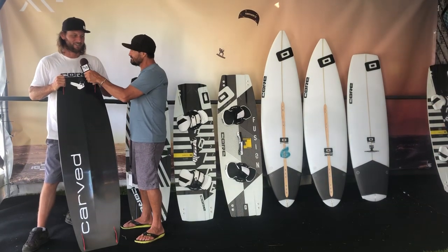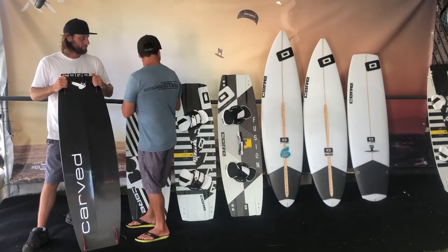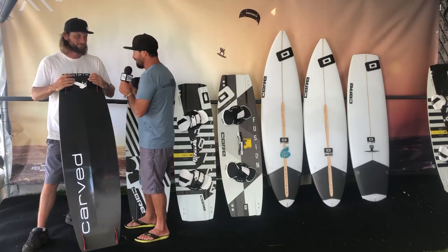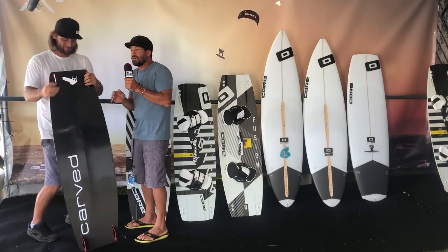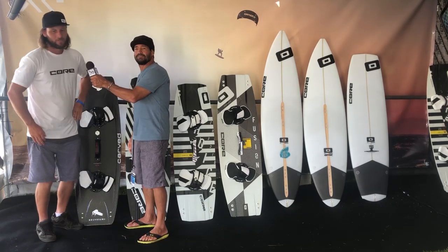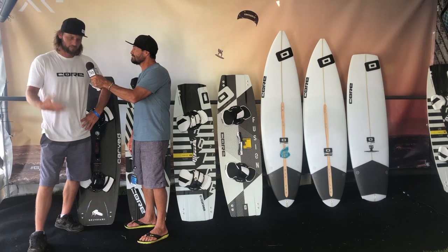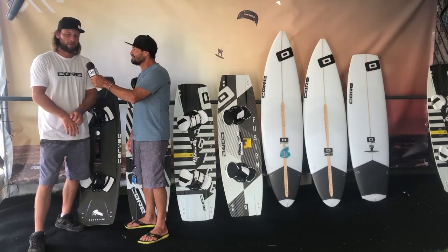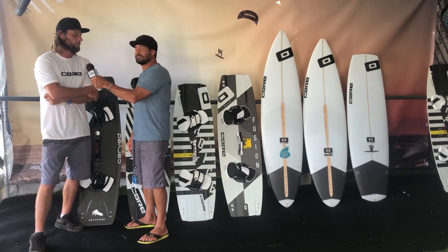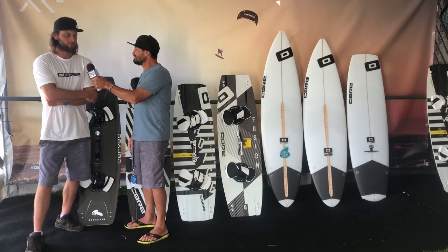We didn't talk about all the specifics of all the sizes and all the tech because there's so much here we could spend hours on. Where can people find more info? You can hit the website corekites.com — it's a pretty nice website with all the info. Also your local retailer will be well informed and have everything you need.